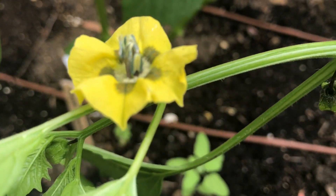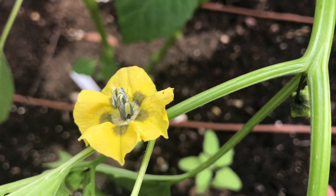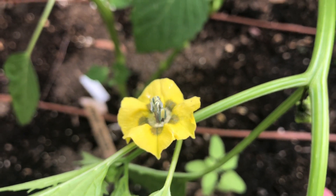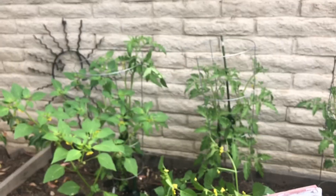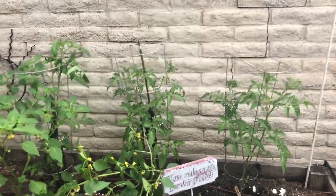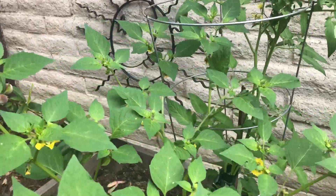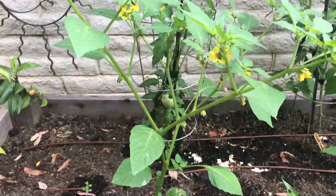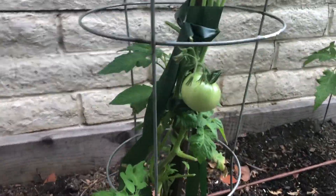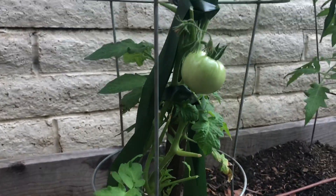And you can actually see the seeds — can you point to the seeds part on your picture? Awesome. And then of course we've got our other tomato plants in the background. Maybe we can peek and see if there's any baby tomatoes starting to grow. Oh my goodness — that's not even a baby, that's a big one! Look, they were hiding from me this whole time. Oh my goodness!